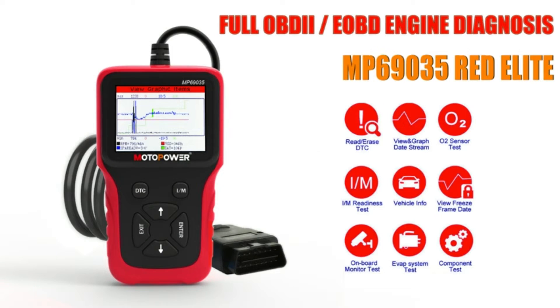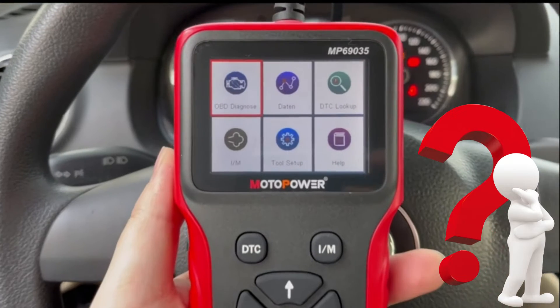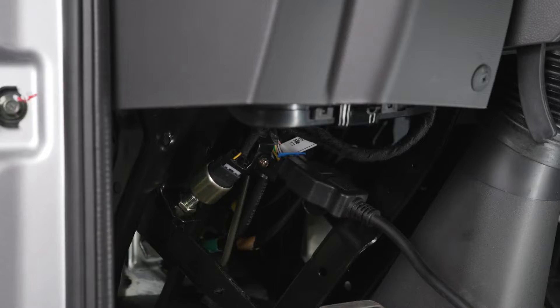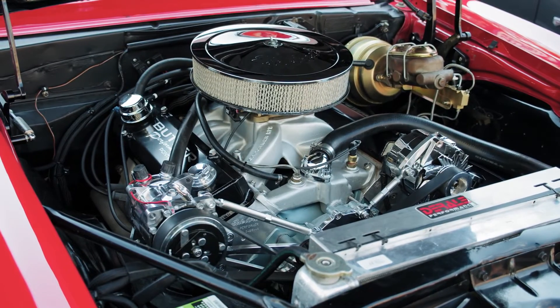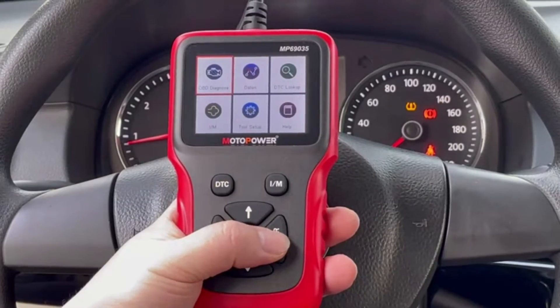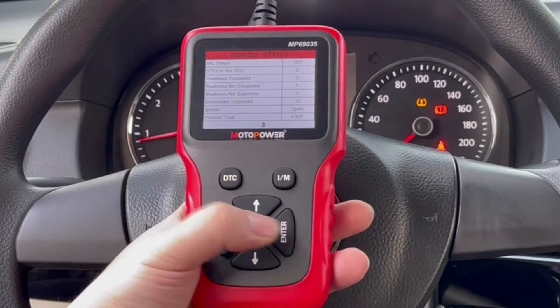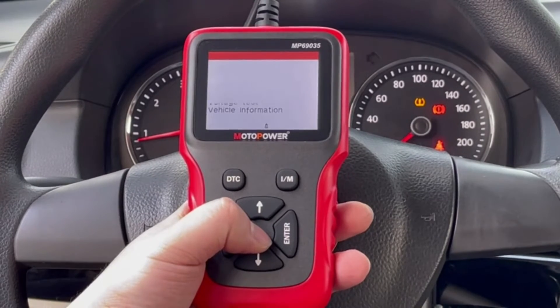Before we dive into the MP69035, let's quickly explain what an OBD2 scanner is. OBD2 stands for Onboard Diagnostics System 2. It's a standardized system used in most vehicles since 1996 — 1995 in California — to monitor engine performance and emissions. An OBD2 scanner can communicate with your car's computer system and retrieve Diagnostic Trouble Codes (DTCs), which are basically error messages that tell you what's wrong with your car.